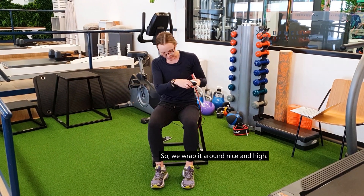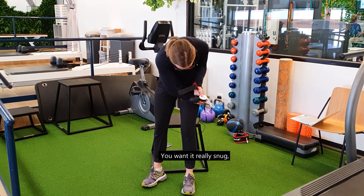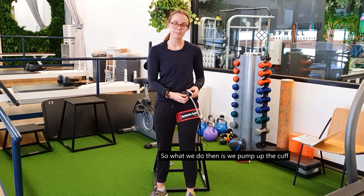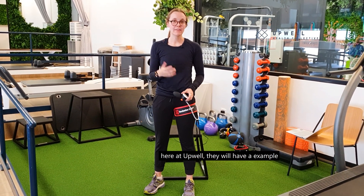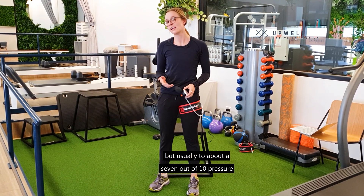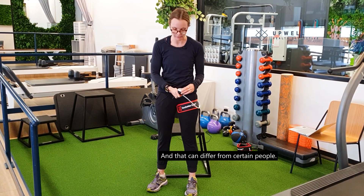We wrap it around nice and high — you want it really snug. Then your practitioner, physio, or exercise physiologist will determine how much to pump it up for you. Usually about a 7 out of 10 pressure is recommended, though that can differ from person to person.